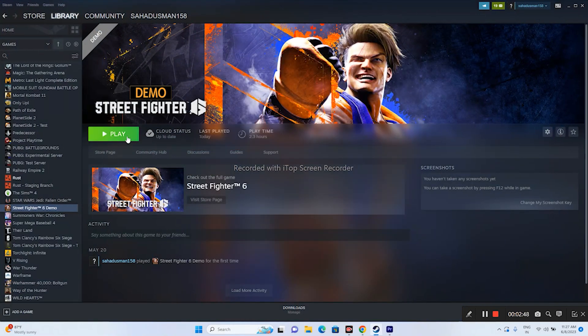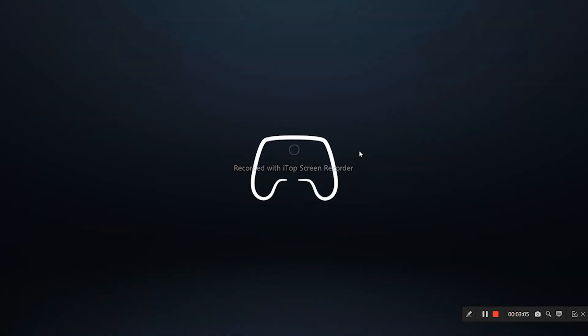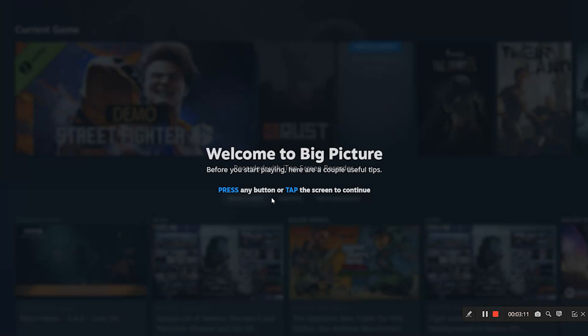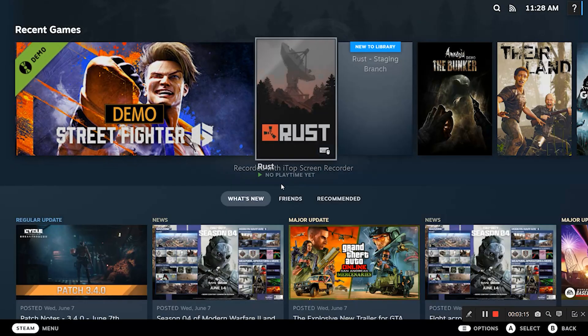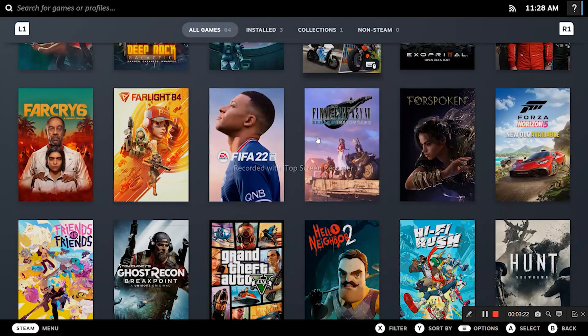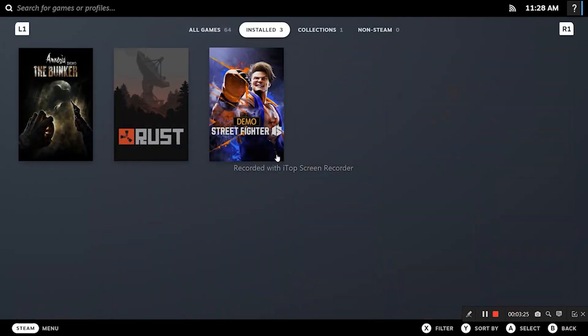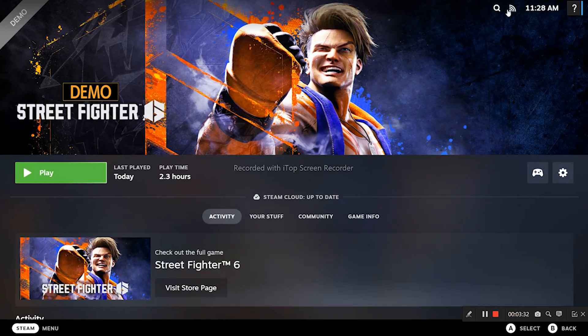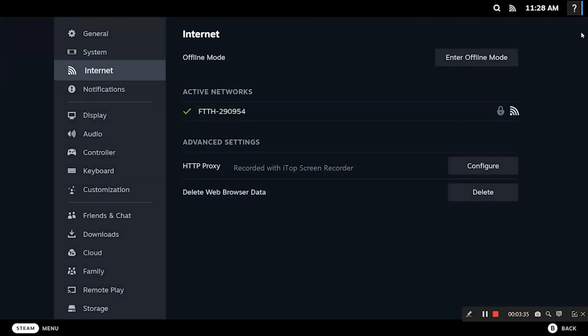If the issue is still persisting, the next fix is to launch Steam in Big Picture Mode. Click the Big Picture Mode button at the top. Once in Big Picture Mode, press any button to continue, go to the menu, go to Library, scroll down to find Street Fighter 6, and launch the game from Big Picture Mode. This worked for many users.